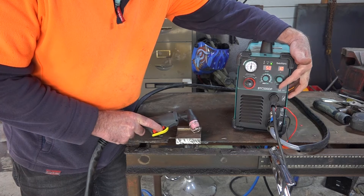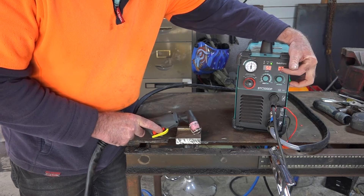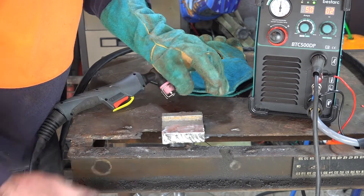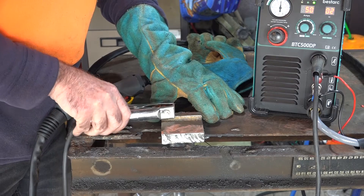And bear in mind, when you adjust the post time guys, you're going to have to have a big compressor because the higher you've got this time set, the more air you're going to use. So because we're trying to cut such thick steel guys, I'm going to put my earth as close as possible to where I'm cutting. It just gives us that much extra power.